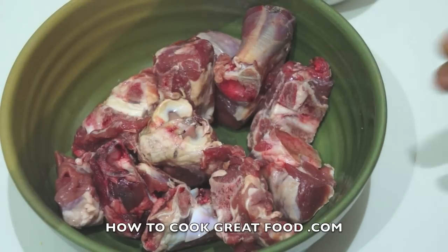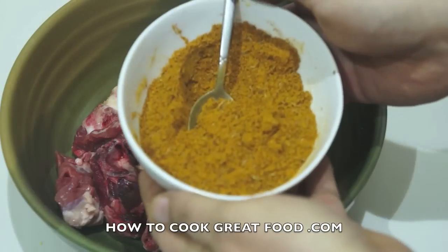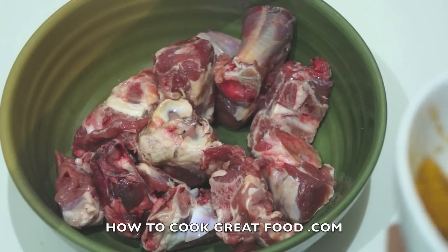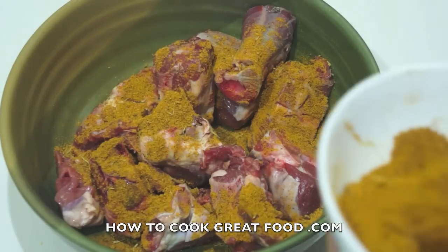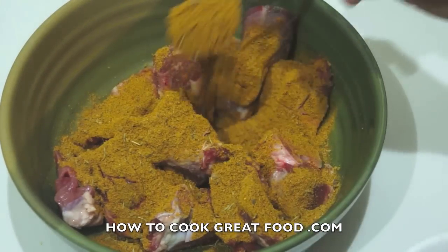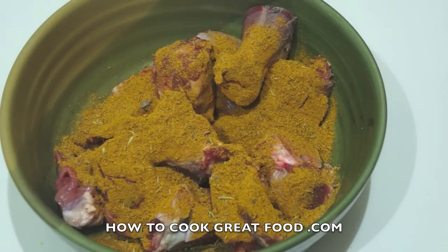I've got about 650 grams or one and a half pounds of lamb with bone on. We're going to add some curry powder — now Jamaican curry powder is not the same as Indian curry powder. If you can't get it in your store, check out our other video which tells you how to make it. It's very different — it's got allspice and such, and it's also a little bit milder.